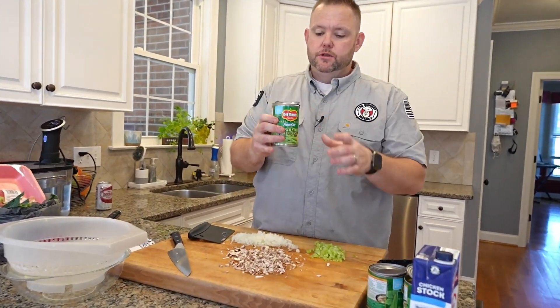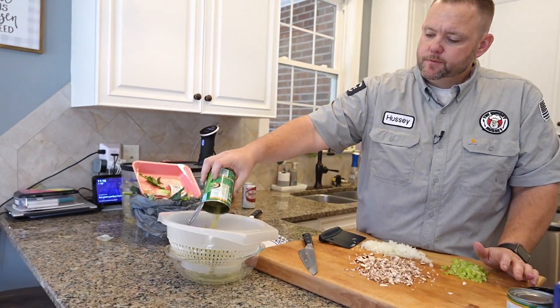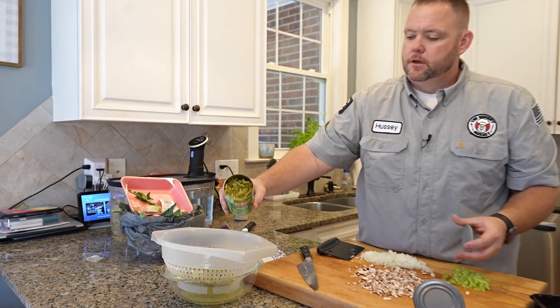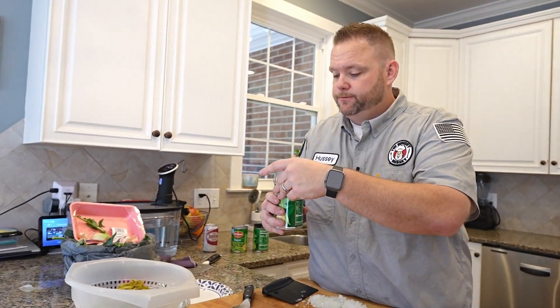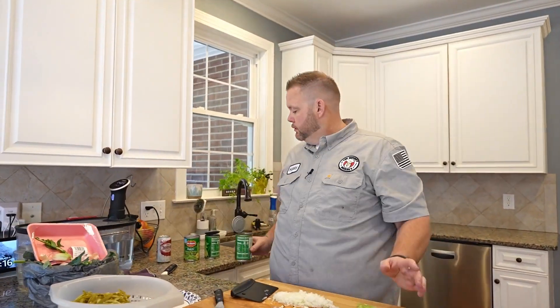I like to use a French style green bean. If you want to use fresh you can, and we're just going to drain these — get some of that canning liquid off. The fresh is okay, but I'll be honest, we like the canned version. Somebody's going to be in the comments saying that sucks — chill out, man. Just chill out.